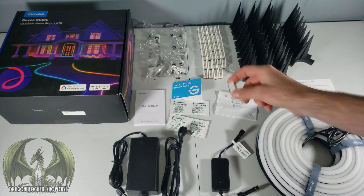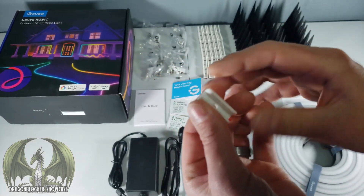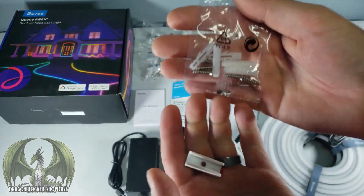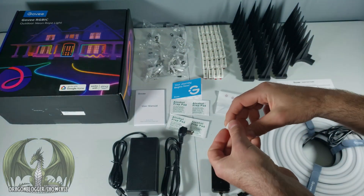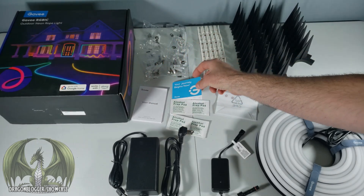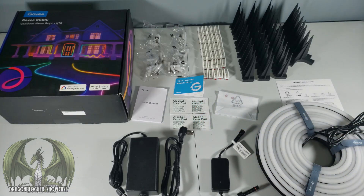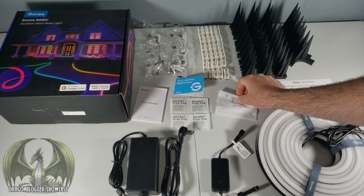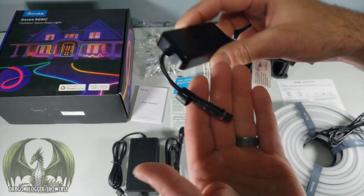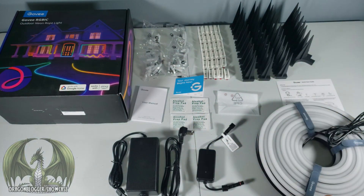We have 30 wall-mountable clips with 3M tape already applied, and drywall inserts and screws for a wall mount option. Also included is a user manual, some Govi advertising materials, alcohol prep pads for cleaning surfaces before wall mounting, and two extra washers to keep the plug connections watertight.